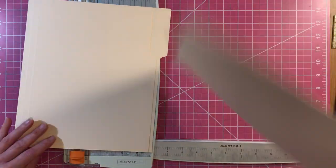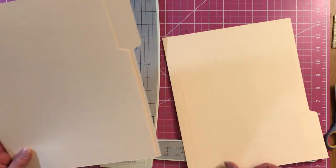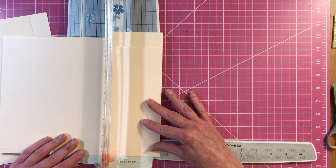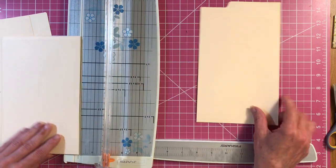So you need a top tab and a bottom tab. We are going to cut these in half at five and a half. Cut them right in half.